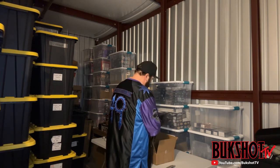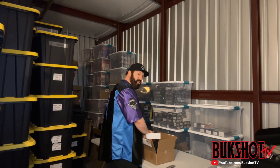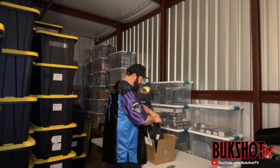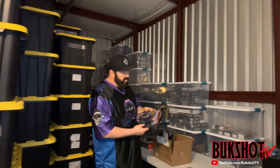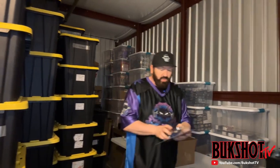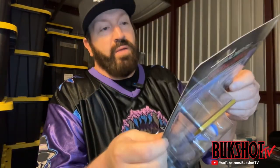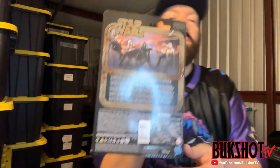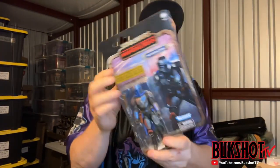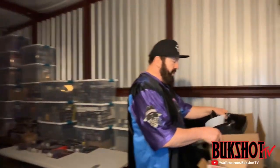Right here is another Mandalorian credit collection — this is the actual Mandalorian figure himself, and this one is pretty much perfect.